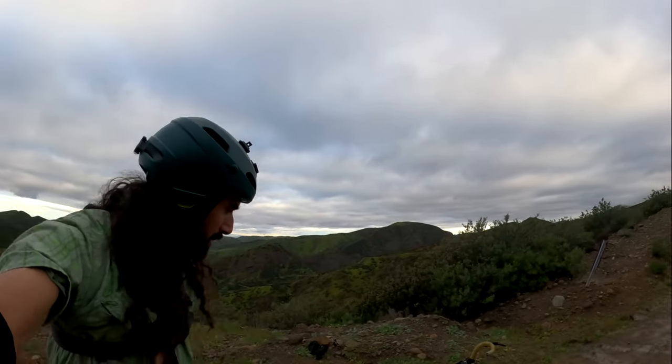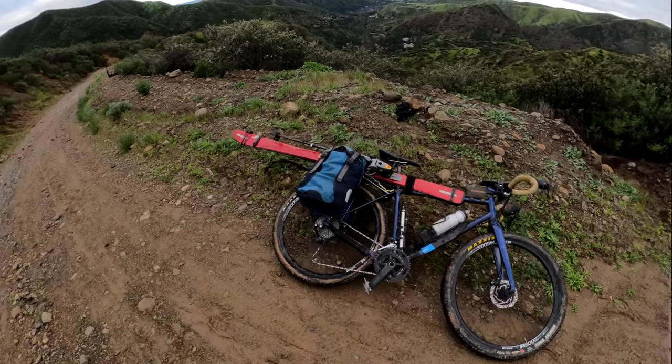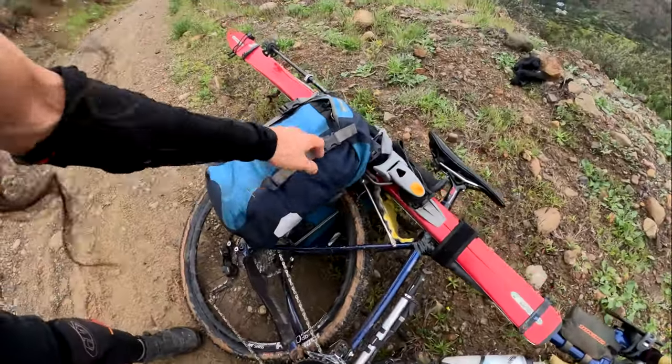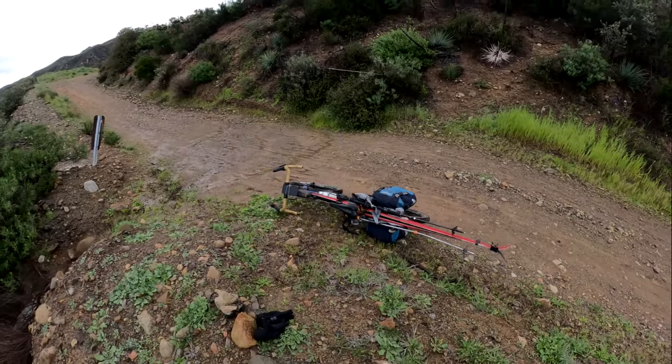So this is the setup. It's a Norco Search XR gravel bike. I've got a rack, panniers with the boots in them. That's about it — that's the rig.